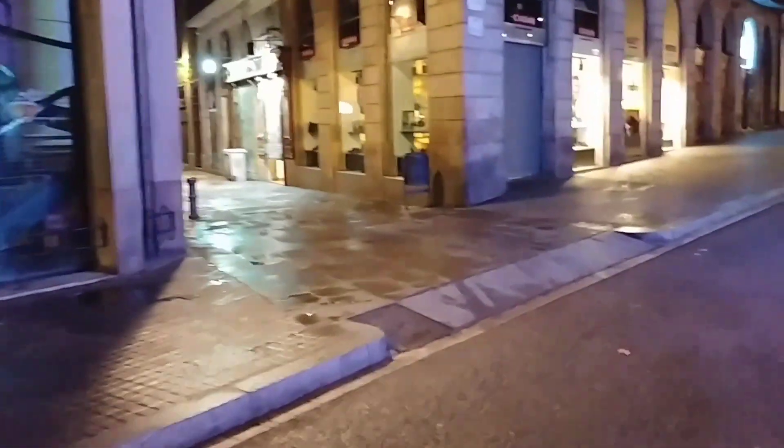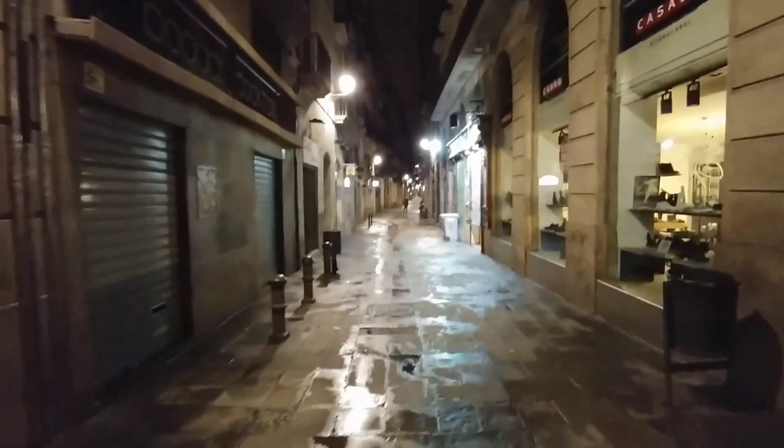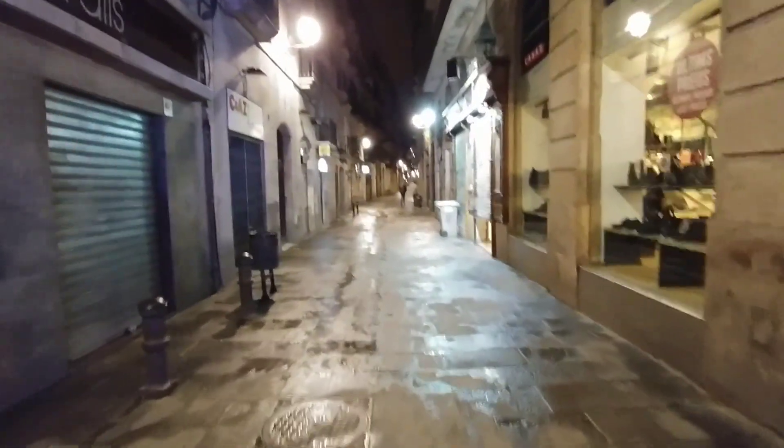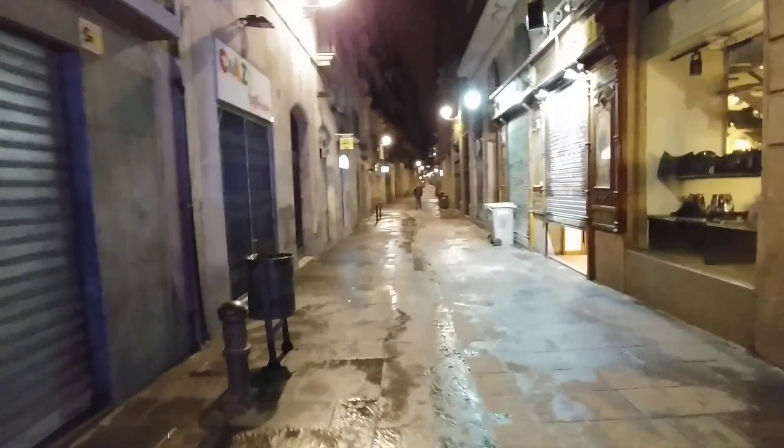Not too bad. Let's go in this corner here — corner — and let's see how that works. Let's go ahead and switch out to the wide angle. I'm in wide angle mode, which is great for street photography and videography. You're going to be able to get this nice wide shot. It looks pretty good.